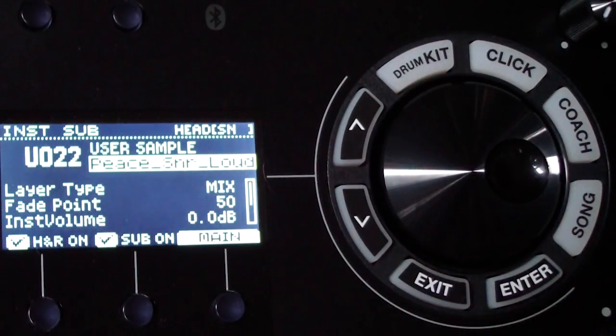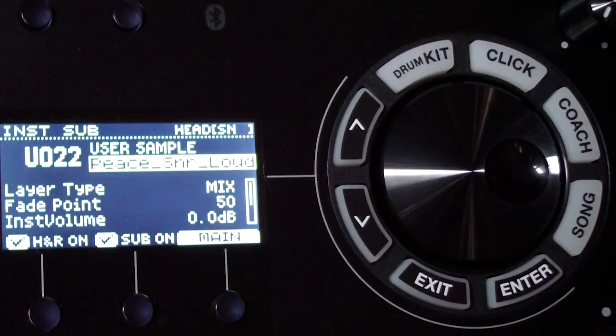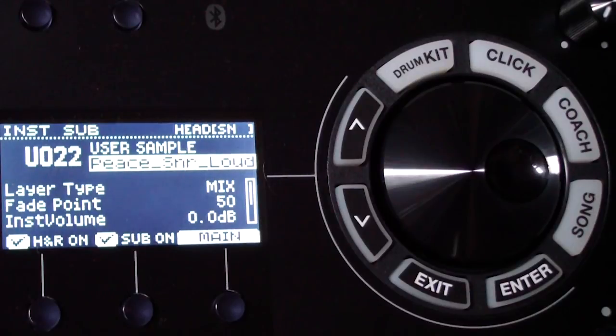We've got the soft sound in for main and the loud sound in for sub. One thing to fix though — you can hear a slight delay when hitting the pad before the sound comes out. That's because there's a tiny bit of extra silence at the beginning of my sample before the actual sound starts. Go back into the user sample menu to trim it — click user sample, then menu, and go down to 'adjust start and end.'